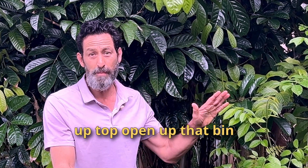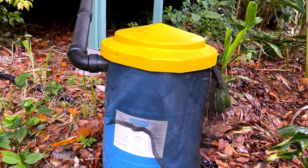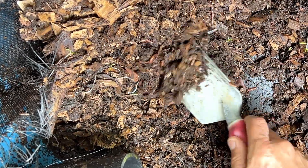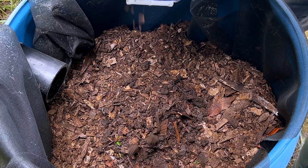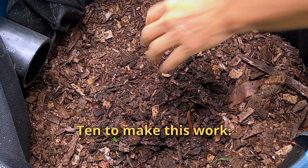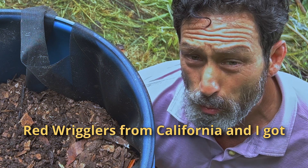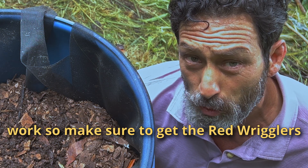It's the moment of truth. Let's go up top, open up that bin, and harvest some worms. Here come the worms. They say you only need 10 to make this work — there's a lot more than that there. You don't want to use just any kind of worm for this. You want to make sure to use a composting worm. In this case, I'm using red wigglers from California and I got those on island — somebody had imported them. The indigenous worms here don't work, so make sure to get the red wigglers.